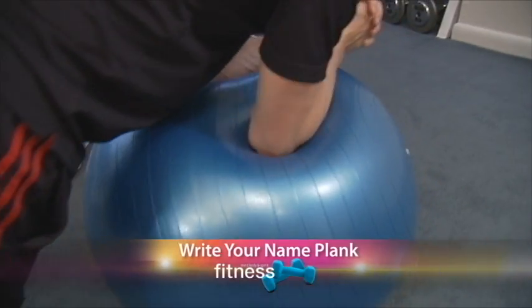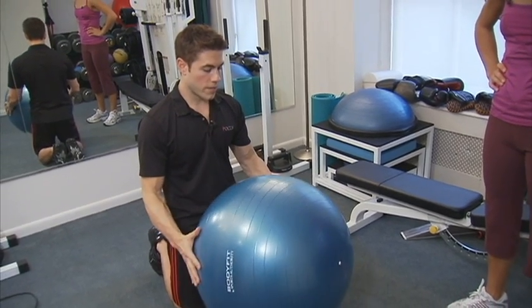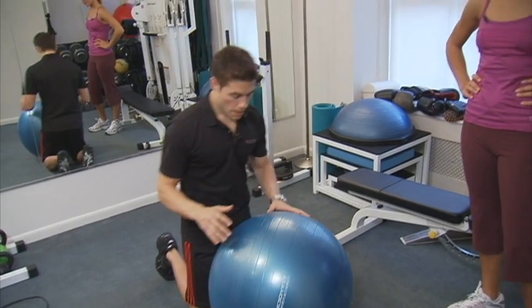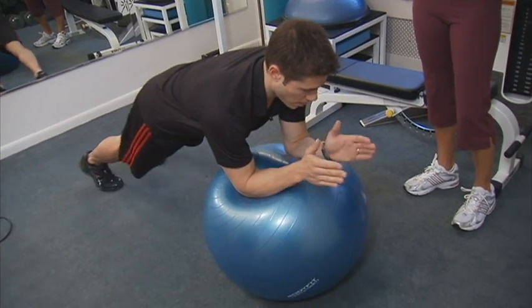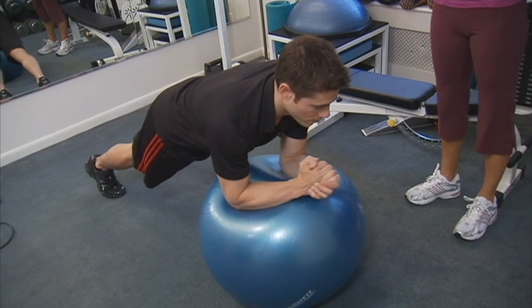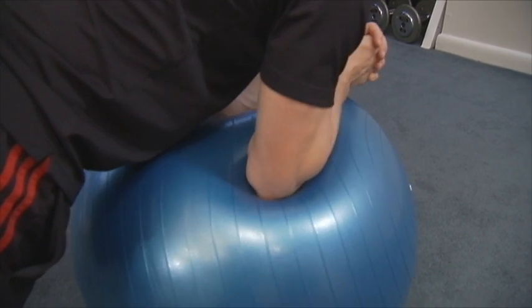Number two is going to be the write your name plank. We're going to start off with a stability ball — a 65 centimeter stability ball. Kneel down in front of it, put your elbows right in the center of the ball. Pop up your hips so you have a nice straight line. Hands together, and you're just going to write your name, nice small letters, first and last name, over and over again.